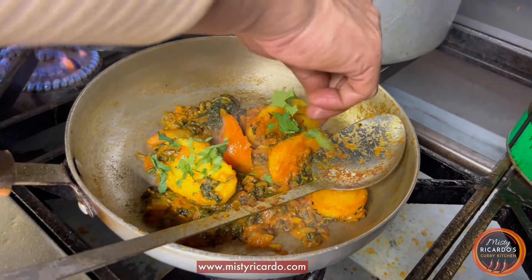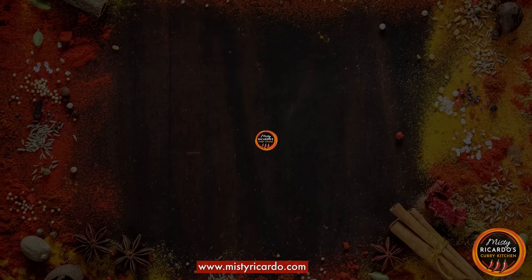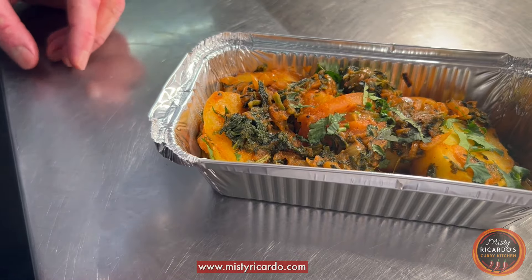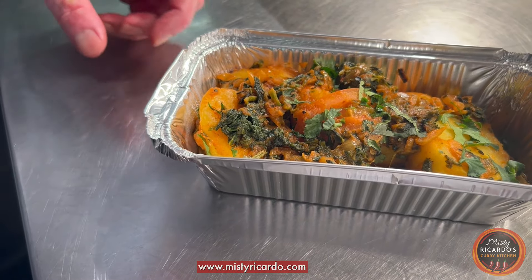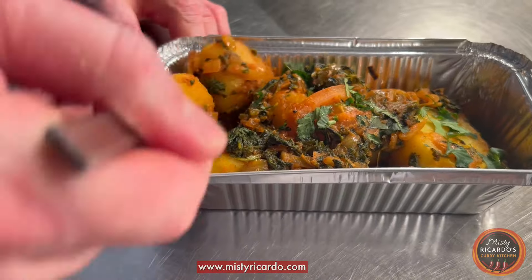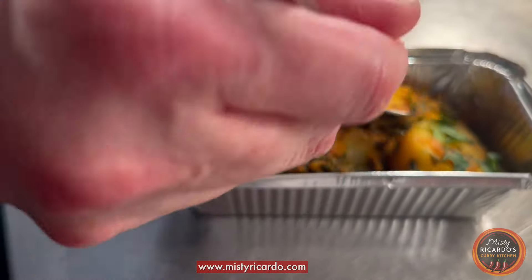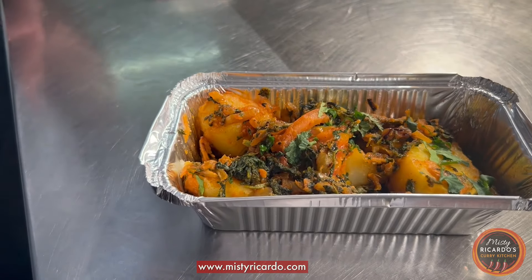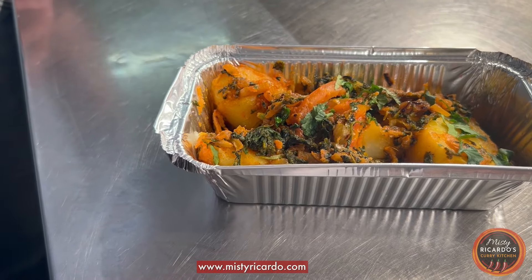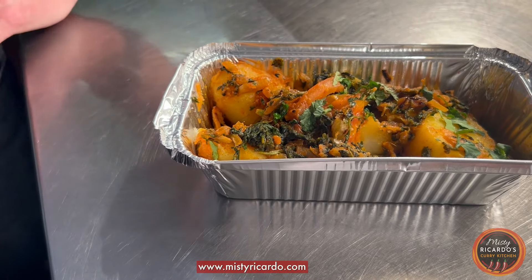A final touch with a bit of coriander and we're done. Superb. So this is saag aloo, which Chef Shah has cooked for us — potatoes and spinach, a simple dish cooked on high heat. Mmm, that's a perfect side dish. It's got everything you need. Very nice, Chef. Thank you.